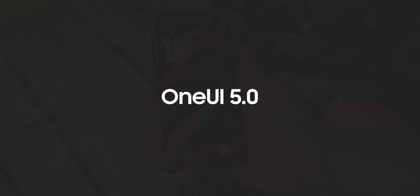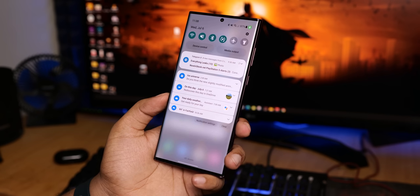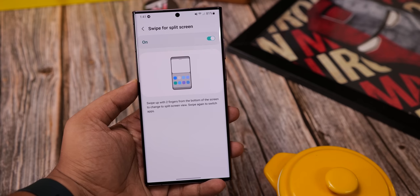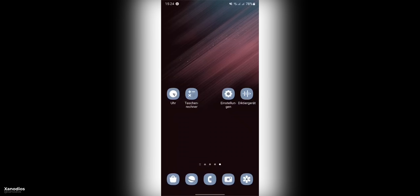The S23 Ultra will be launched with One UI 5 with Android 13, and Samsung has finally made the beta official for the S22 handsets. Here's a cool animation you'll get with One UI 5 while capturing a screenshot — Samsung has improved animations with the new software, and you can clearly see that here.